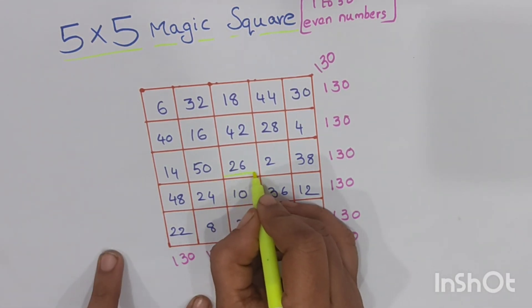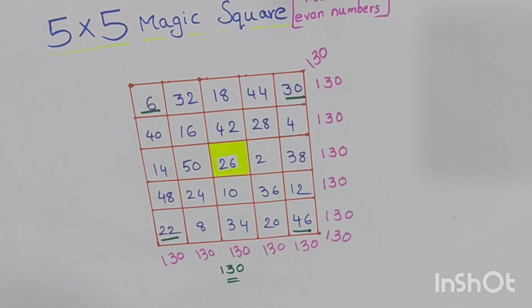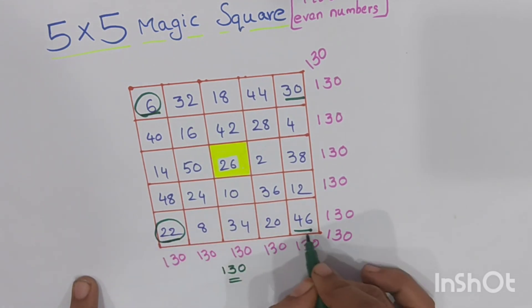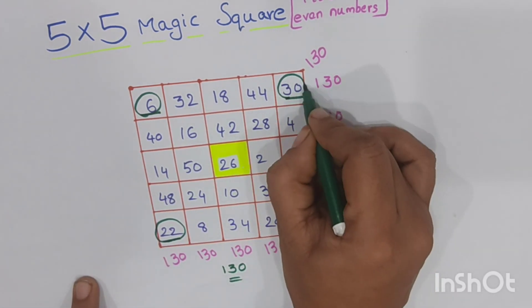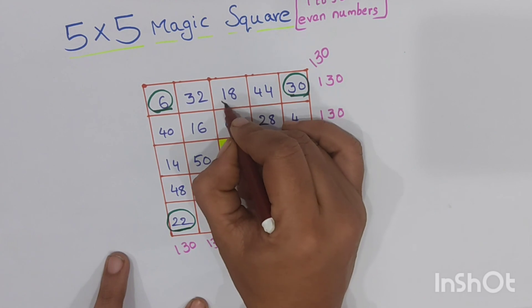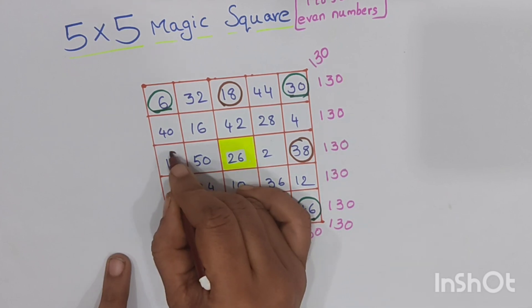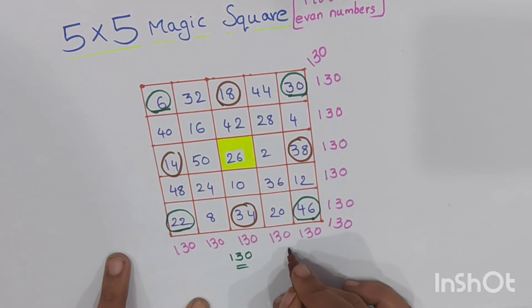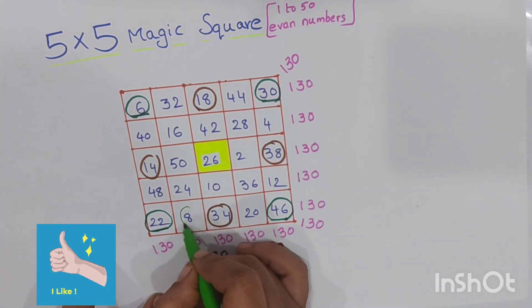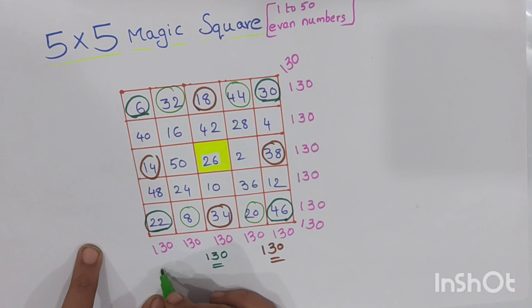If we take the extreme center of this 5 by 5 magic square — that is 26 — and add the corners of the magic square with this extreme center, we also get 130. And if we calculate the extreme center with the centers of the external square — that is 18, 38, 34, and 14 — with the extreme center 26, we also get 130. Similarly, calculating 8, 20, 32, and 44 with 26 also gives 130.